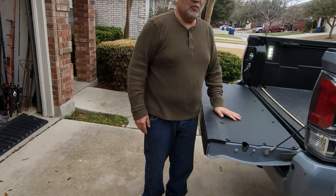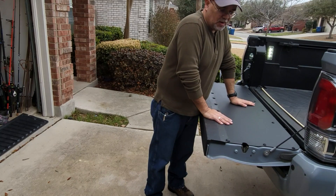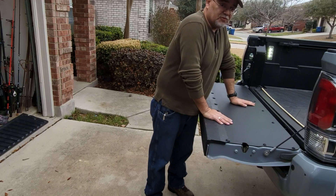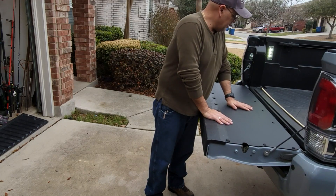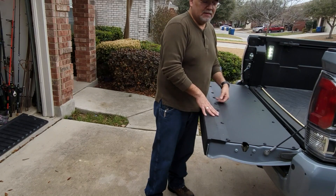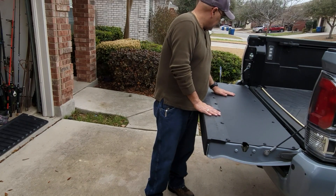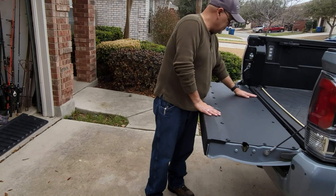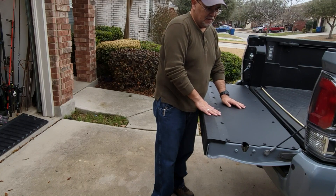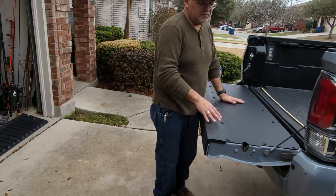This is exactly what I needed and exactly what I wanted. One of the main reasons I wanted it is because I do a lot of fishing at the coast — a lot of surf fishing. This is going to help with placing my stuff on top: drinks, bait, I can cut bait on top, fillet fish. I can do a lot of things with this, so I'm very happy with it.